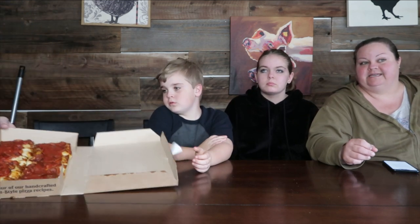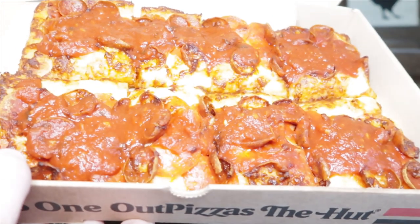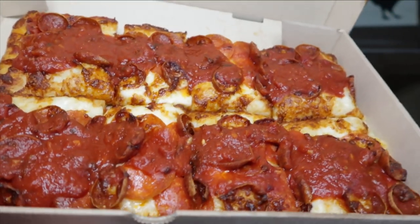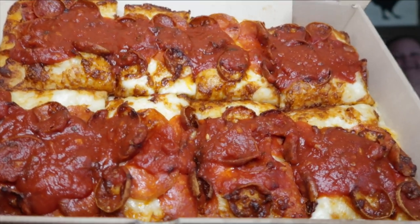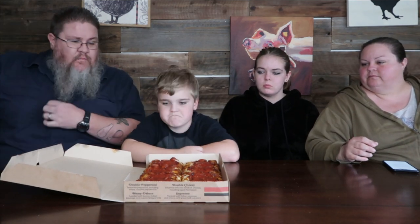Alright, I've already opened it to look at it for the thumbnail, but I gotta tell you it smells fantastic and it looks amazing. Let's take an up-close shot. It smells a little bit more tomatoey than a normal pizza. It looks hearty, it looks hefty.